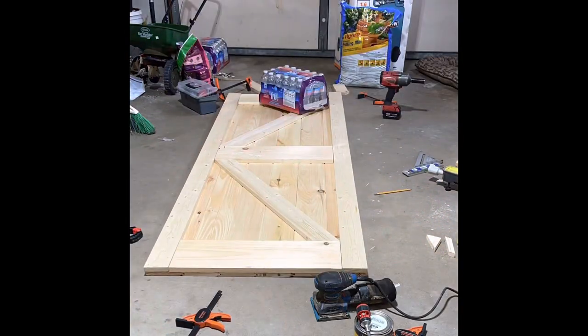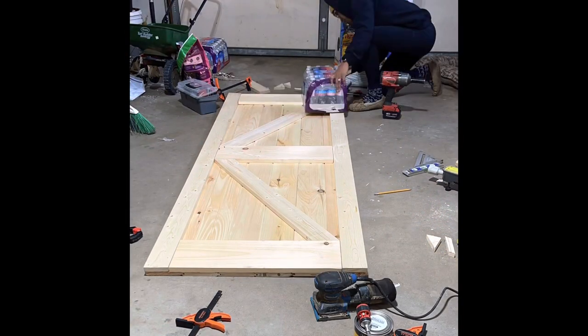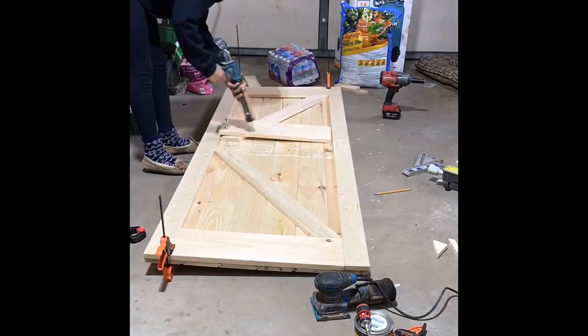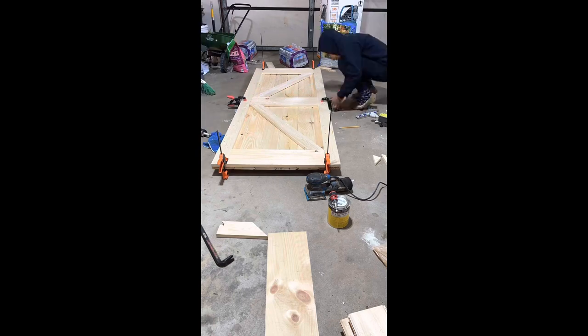Gorilla Wood Glue was not holding these pieces together, so I used liquid nails. I'm not sure if that was a smart idea, but it held the pieces together a lot better than the Gorilla Glue was, so it worked in my favor. It's up to you if you want to try it or not.